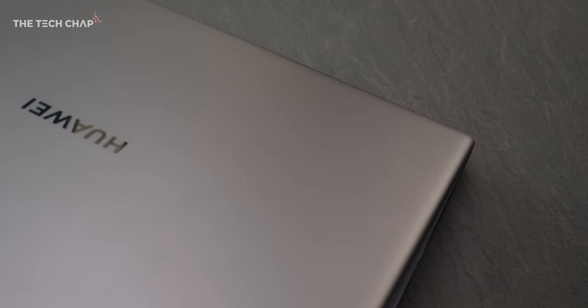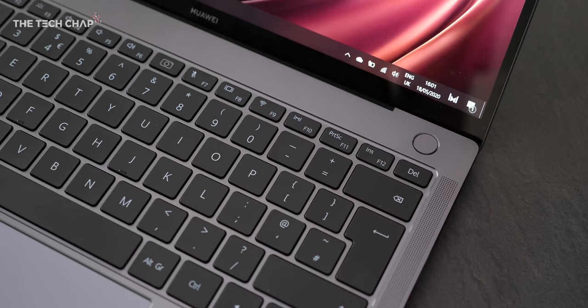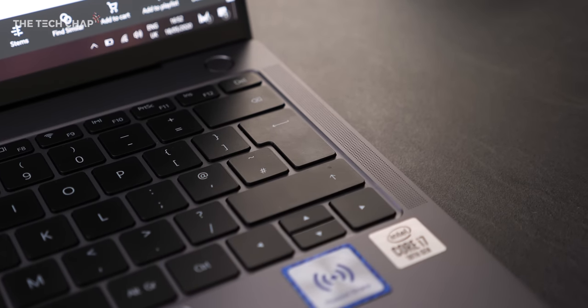And if that's not enough, you also get this bundled in the box — it's a USB-C adapter which gives you another USB-A, USB-C, VGA and also a full-size HDMI. I wish more companies would bundle good adapters like this in the box. We also get a fingerprint reader built into the power button — it supports Windows Hello, so with just one press it'll power on and log you in. And we get quad speakers with Dolby Atmos support, which I'd say offer the best sound quality you can get on a laptop this size.